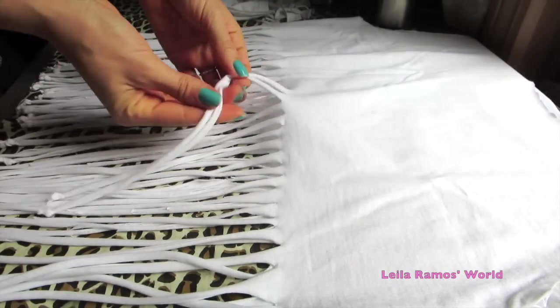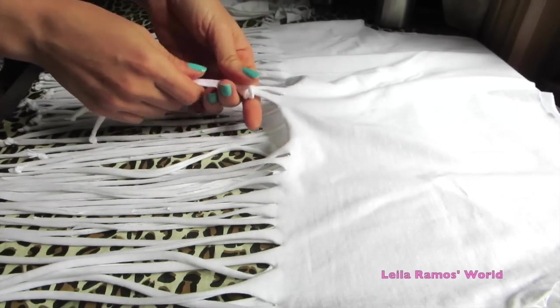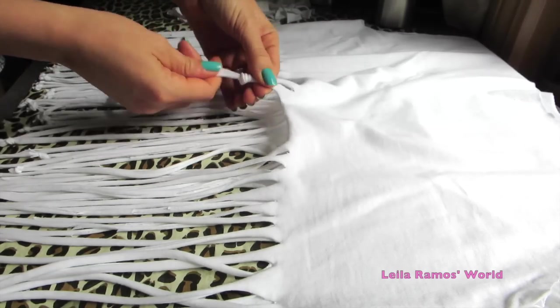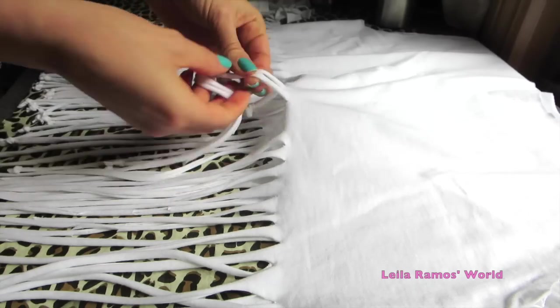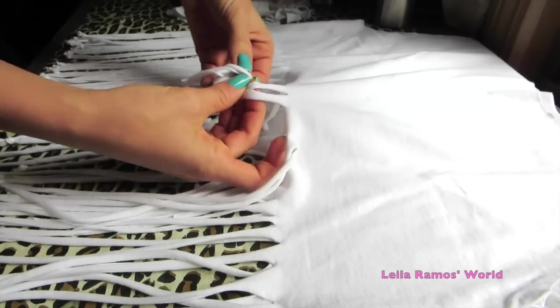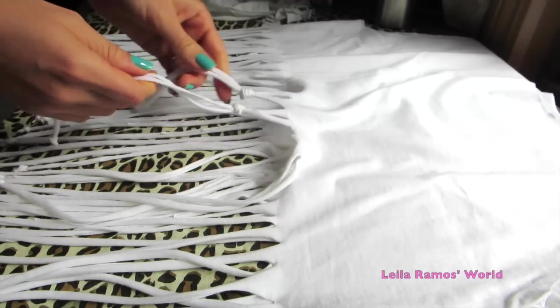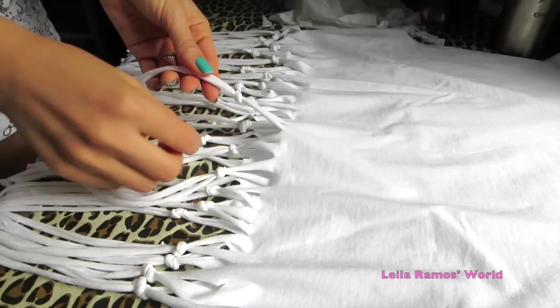Once we are done with that part, next we are going to take 2x2 of the strips and form a knot just like this. We are going to continue doing that 2x2 and tie the knot all around the t-shirt. Once you are done making the knots on the front and on the back, this is how it should look like.